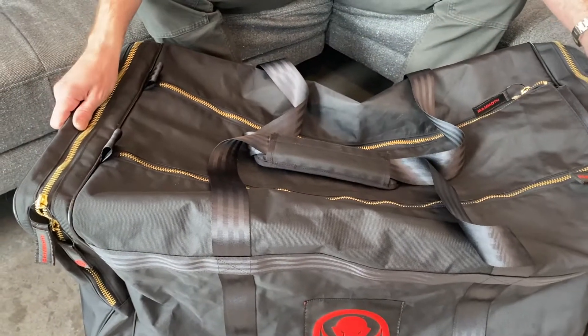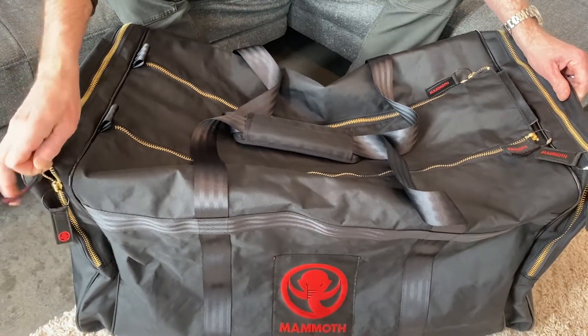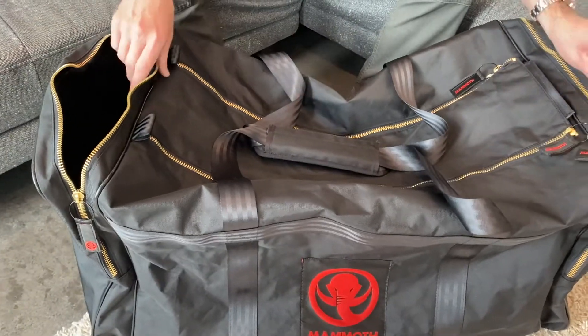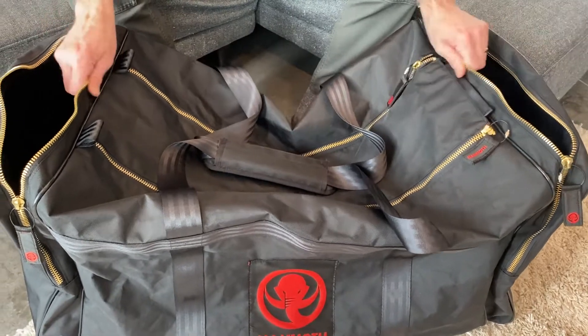There are two large end pockets on the Duralite bag. Both of them are large enough to fit both skates. I usually just put a towel and clean clothes in the other one.